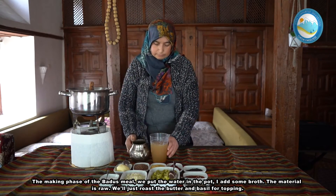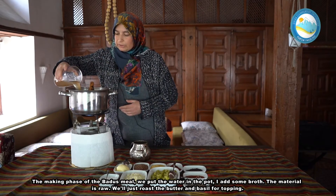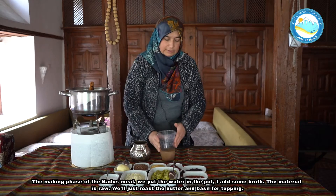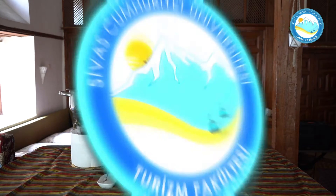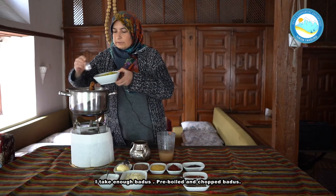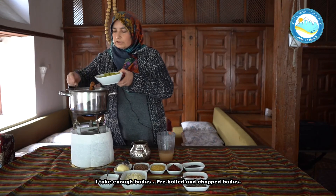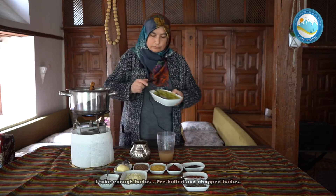Tencereye alıyorum. Biraz et suyu ekliyorum. Çiğden konuyor malzemesi. Sadece tereyağı ve reyhanını üstüne yakacağız yağını. Boduçumuzu alıyorum, yeteri kadar. Bu önceden haşlanmış, doğranmış ve haşlanmış boduçumuz.